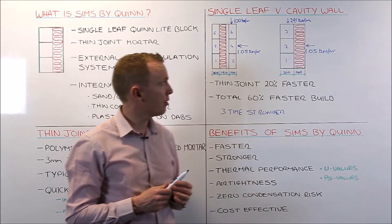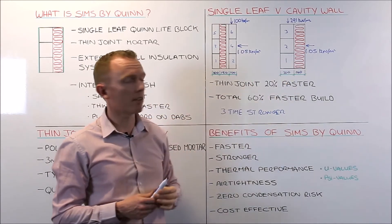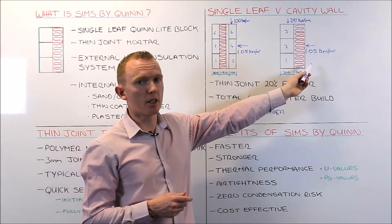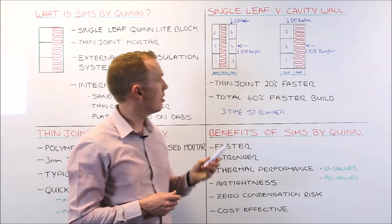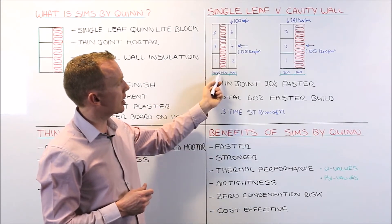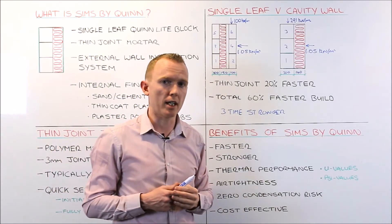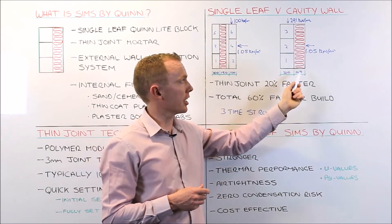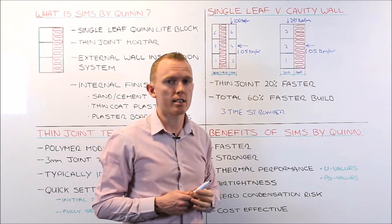From a U-value point of view, you have two thermal elements: your structural element, which is also a thermal element — the Quinlite block — and then your external wall insulation. You can achieve any U-value you want with SIMS because you are not restricted by the amount of insulation you can put on the outside of the wall. In a traditional wall where insulation is in the cavity, you are restricted by the width of the cavity, and if it gets wider than 150mm you are into structural wall ties and more expense. Whereas using SIMS, you can get U-values down as low as 0.12 using 190mm of EPS on the outside.